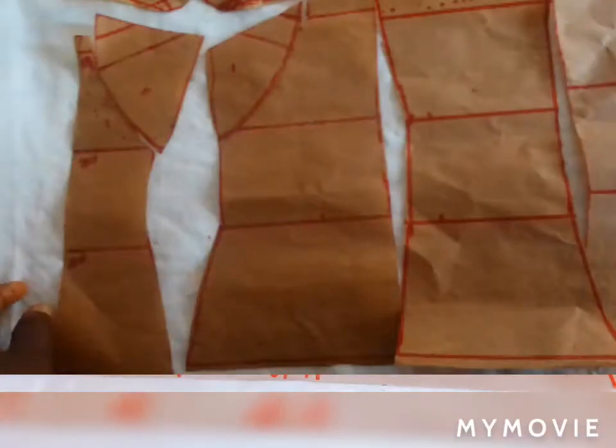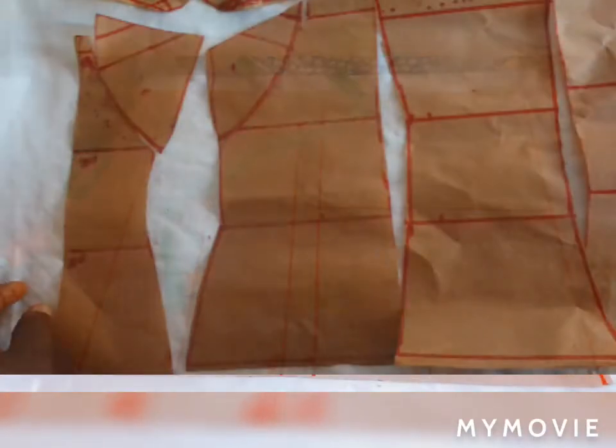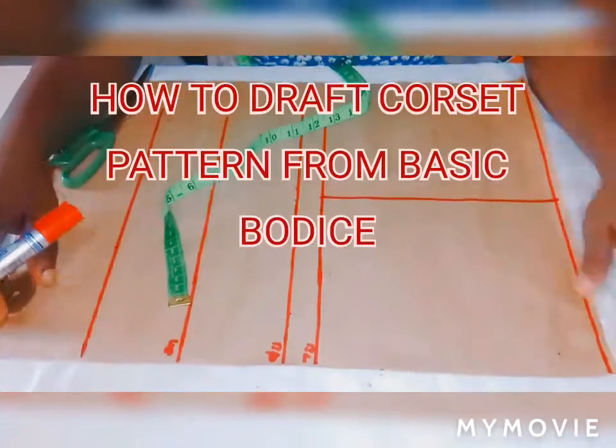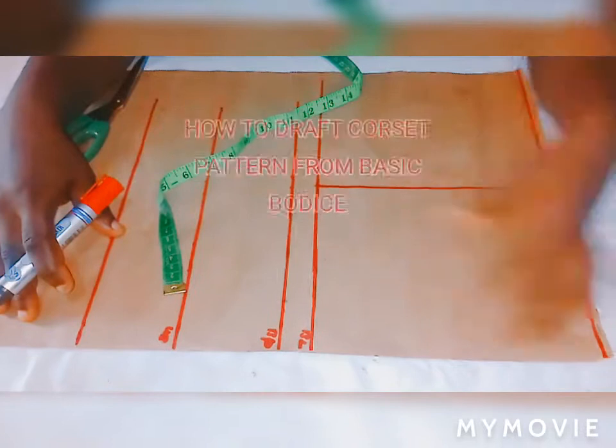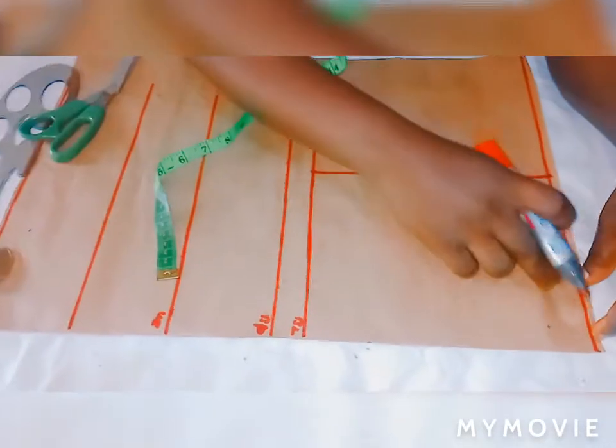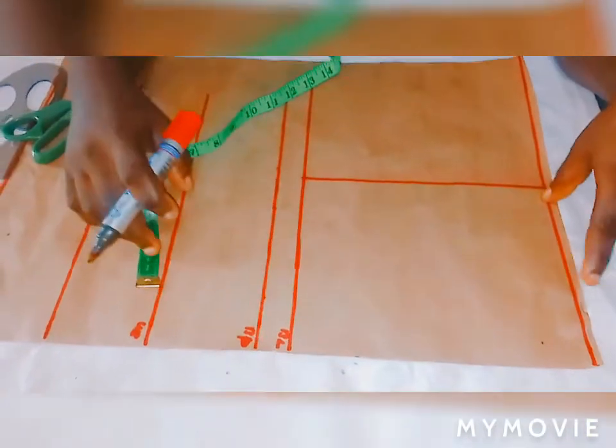My name is Trude. Today I'll be teaching you guys how to make corset patterns from basic bodies, how to draft it out. I've drawn the line I'll be working on. This is my shoulder line. My shoulder measurement is 14 divided by 2, so I've marked it there which is 7.